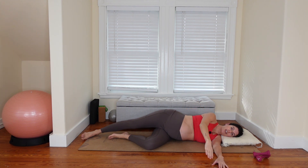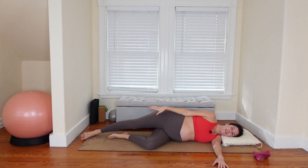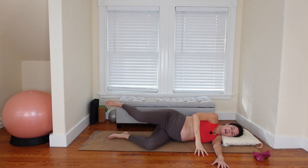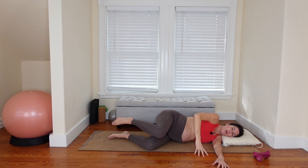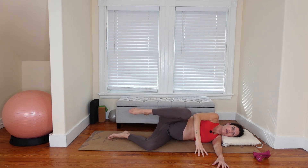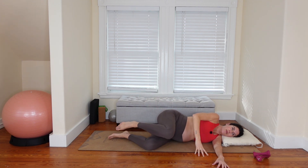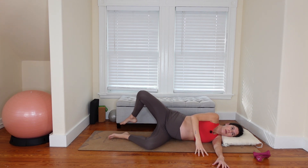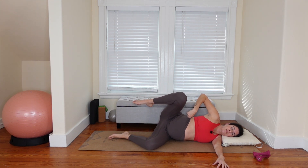Take some arm circles — reach that left arm forward and circle it up overhead and back. Switch direction of those circles. Last circle, plant your left fingertips on the floor, bend this top knee and trace some nice big circles. Let the hips roll open a little bit — a little freedom of movement here, waking up through that hip joint. Switch direction of the circles.